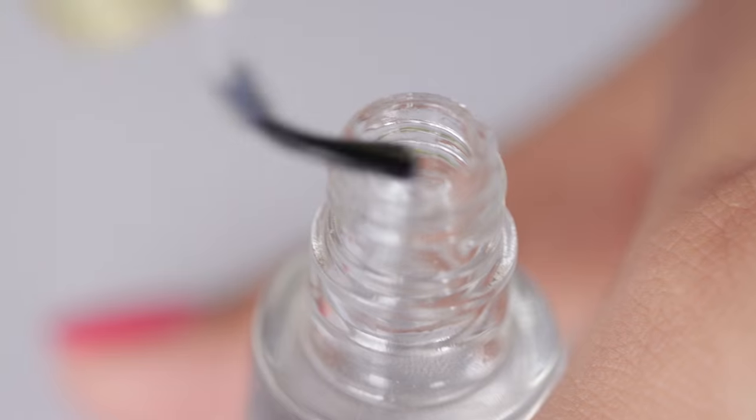Before your manicure turns into your worst nightmare, don't forget to apply your top coat. A good quality top coat can make your manicure last longer than you can ever imagine. Top coat enhances the appearance of your nail polish and makes it look all shiny and glossy.